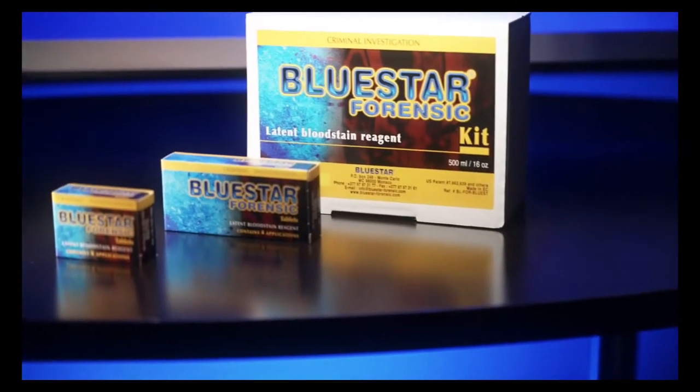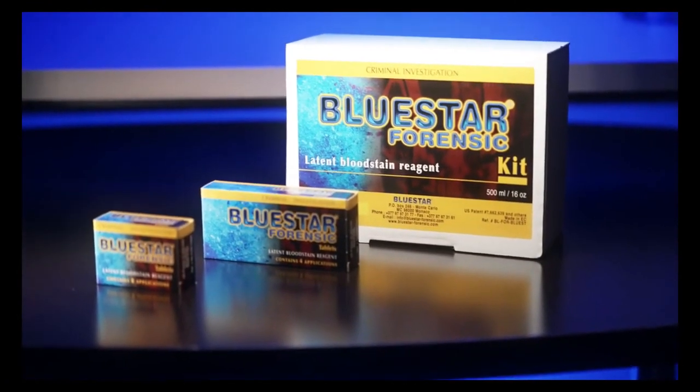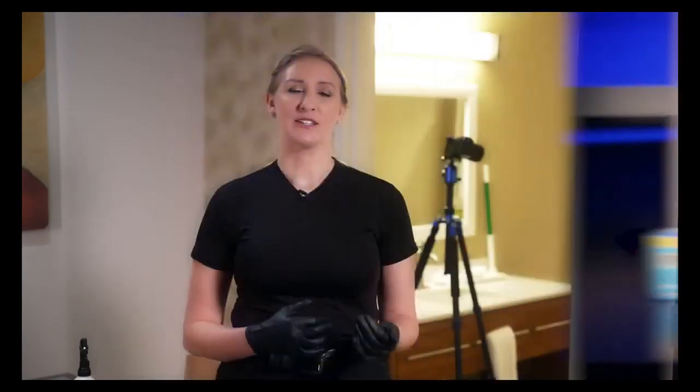Today I'm here to show you how to utilize Blue Star. Blue Star is a chemical that reacts with the heme in blood. Basically we use it at the end of crime scene processing to see if there's any invisible blood or an area of crime scene cleanup.